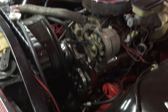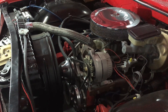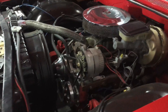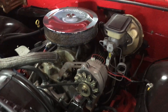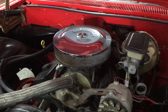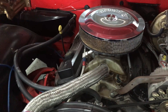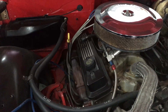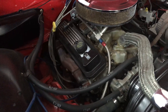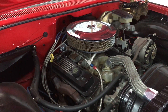Power brakes, power steering, got an alternator on it. This is a crate motor, 350 crate motor. Very nice driver — these crate motors are very reliable. They put out about 300 horsepower.